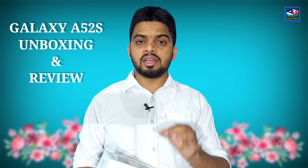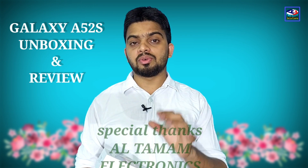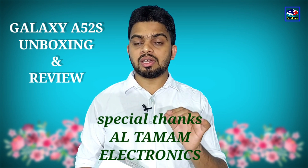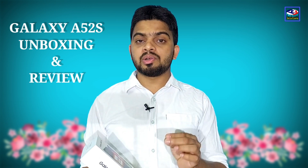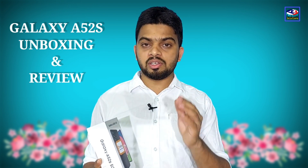There is a Samsung Galaxy A52 phone. The latest update is the Samsung Galaxy A52s 5G. In this video, we are going to talk about this phone.